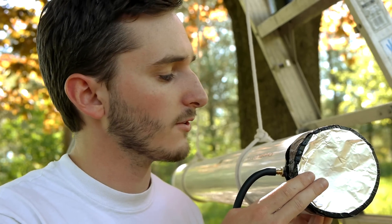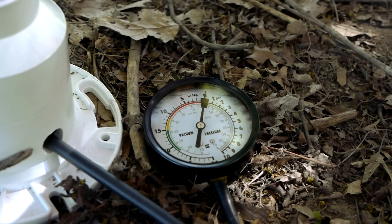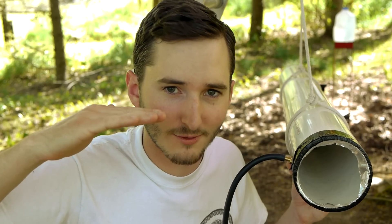With both ends of the pipe sealed with foil, as you can see here, it's possible to remove the air from inside of the pipe using a vacuum pump — I show how to build one in another video, or you can purchase one online. A vacuum cannon actually works because of atmospheric pressure, which is the amount of pressure that the miles of air above our heads are pressing down on us with because of gravity.